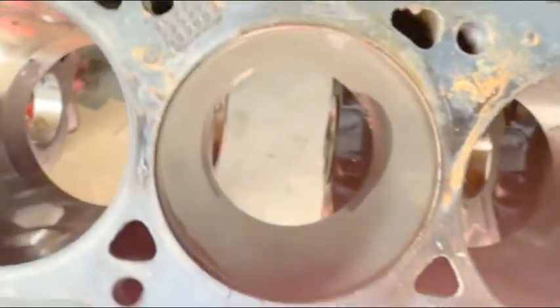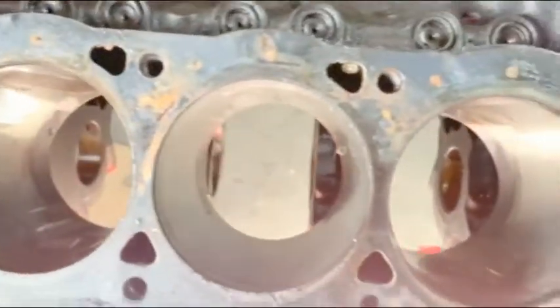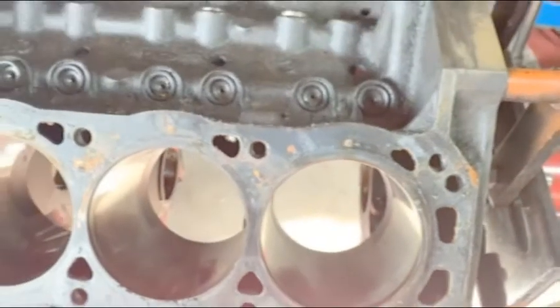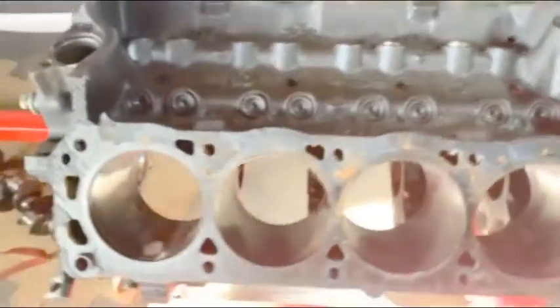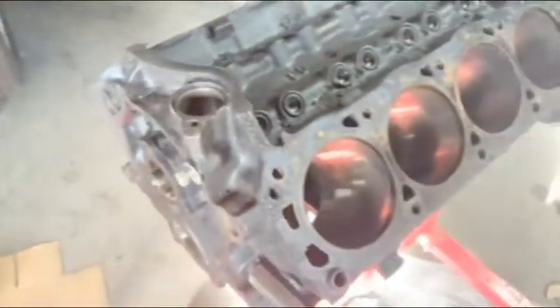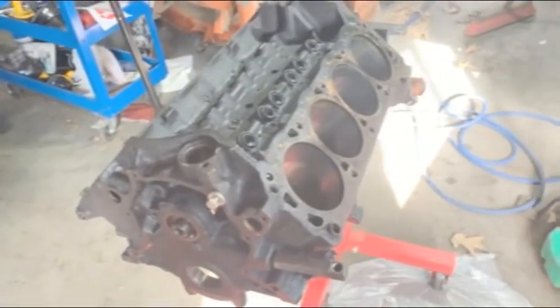The cylinders don't look too bad on it, so hopefully it's eligible and I'll be able to use it. If not, I'm going to be kind of disappointed. But I'm going to get these lifters out and the next thing I'll grab is the cam to see how that looks.